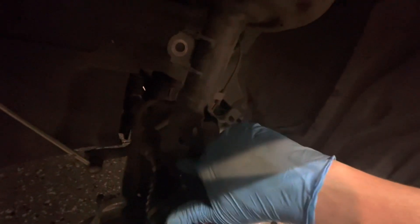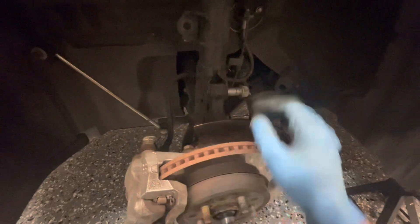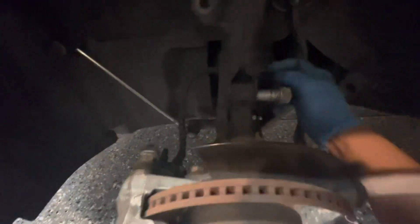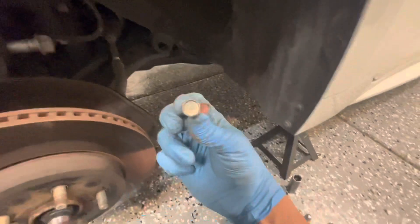I took off the bolt that goes to the hub — there's two of them. I left one in because once you take it off the whole hub and everything is going to fall down, so it's just sticking in there to support it. The two bolts here are size 22 millimeter, so with that just being held on right there.